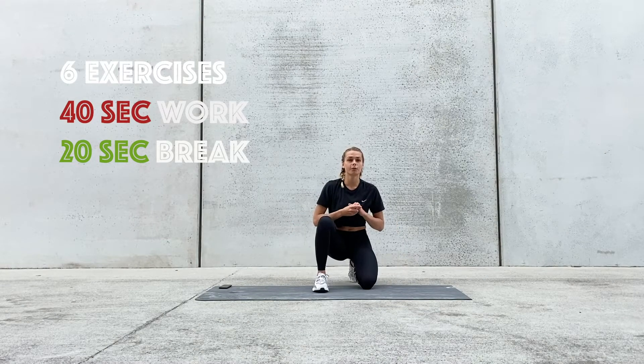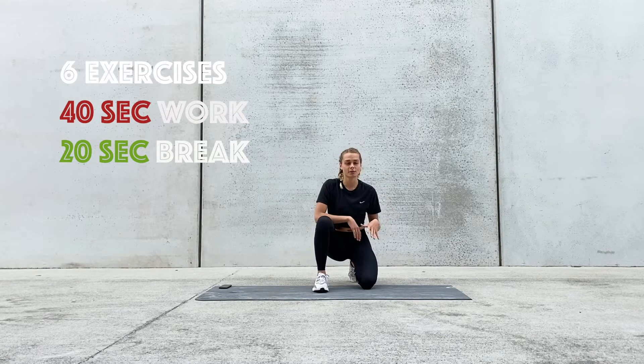We're going to be working for 40 seconds and then we're going to have 20 seconds of break, and then we're going to do another exercise for 40 seconds and 20 seconds of break — six times.